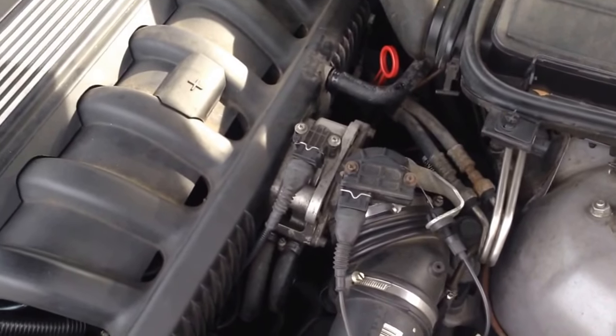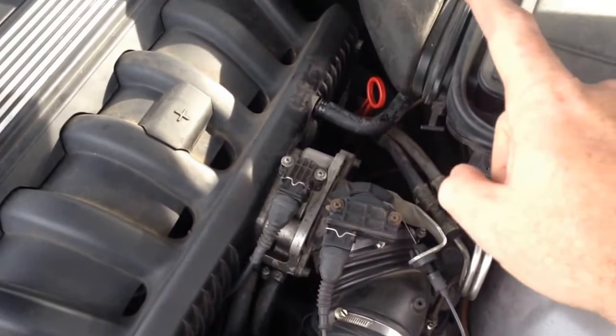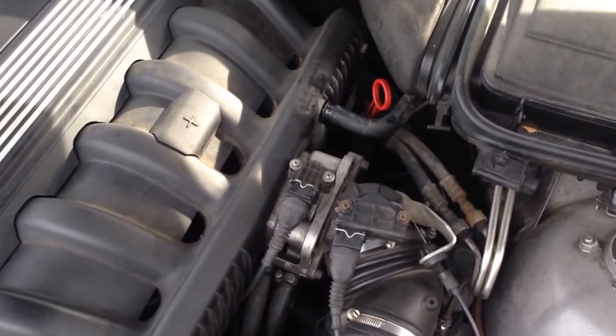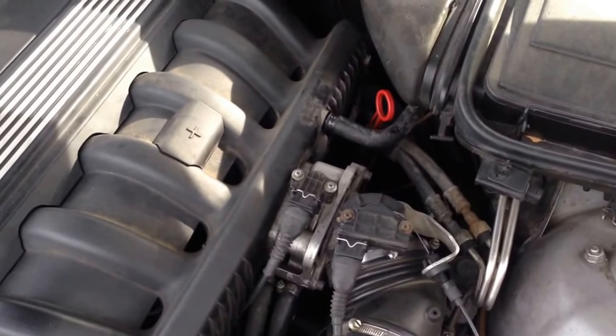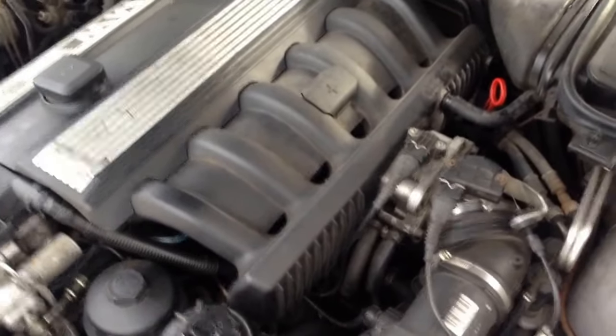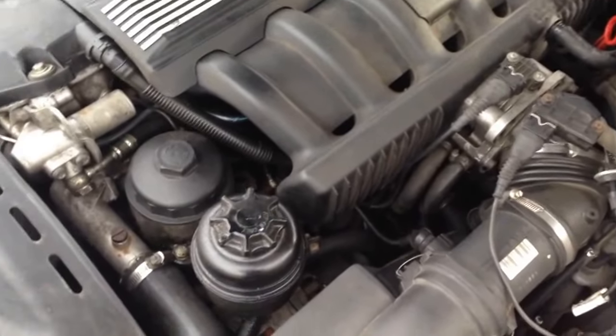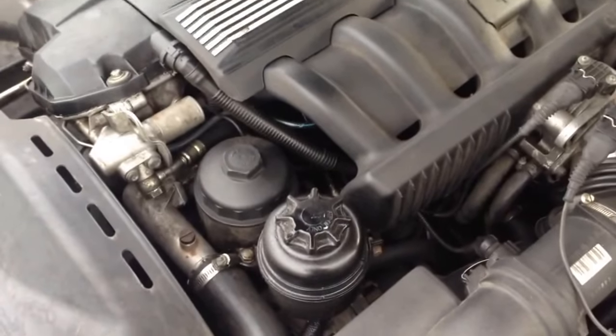So this car yesterday, before I left his house, I already sprayed it. It did not start, and you can smell fuel when you're cranking it. Once you check for a bad fuel pump, you can tell by the way this thing cranks — it's probably something with the crank sensor or the cam sensor.